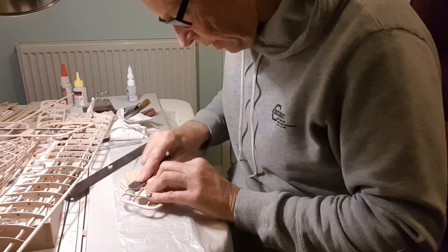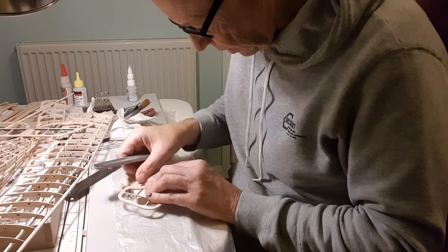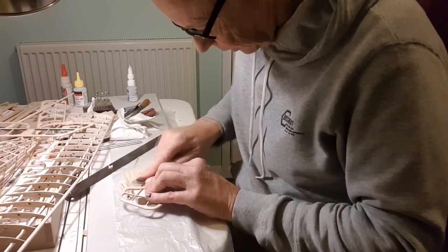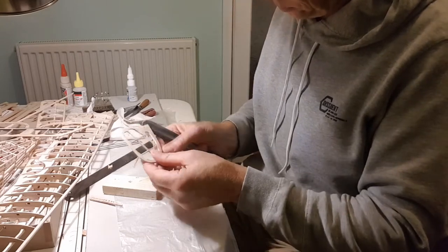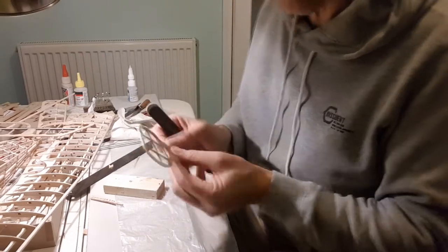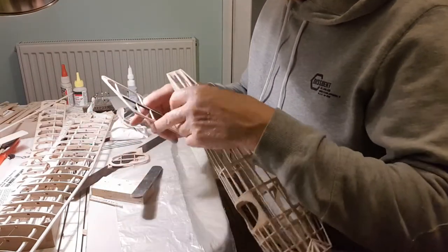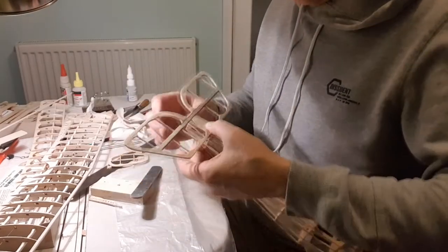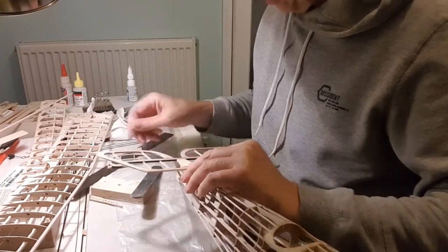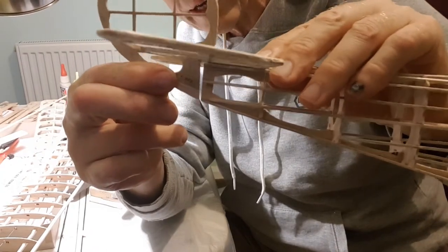Let's get some of that writing off. There we go — one extended rudder. Offer it up. When you're converting a model to electric there's a lot of offering up and change of plans. There we go — that now is pretty level with the bottom of the fuselage.